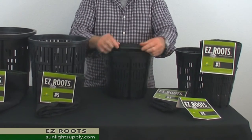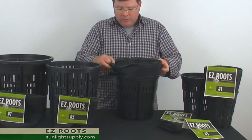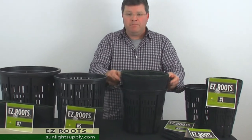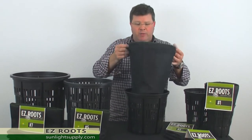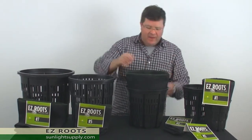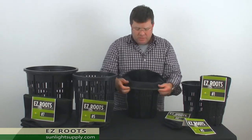We've added handles to every one of these liners to aid in taking them out of your frame and to transplant, so it's an incredibly high quality product. This particular fabric has been tested within the nursery industry for about the last three years.